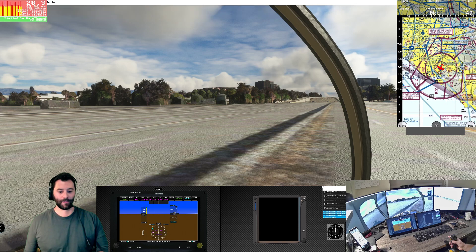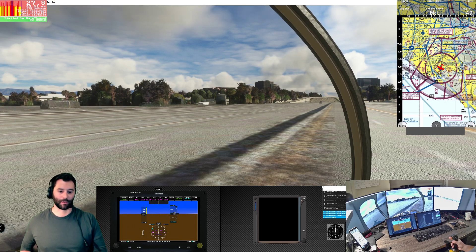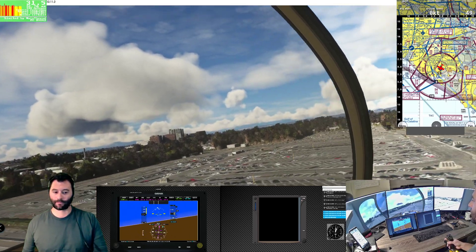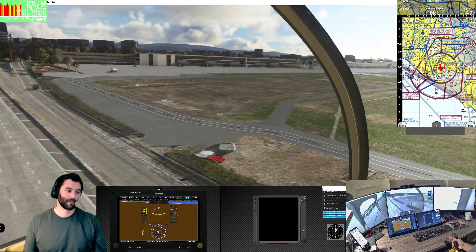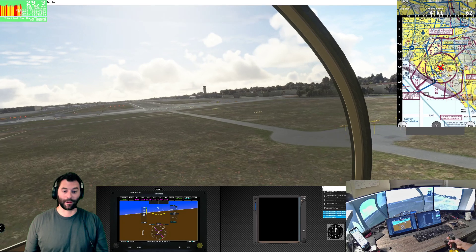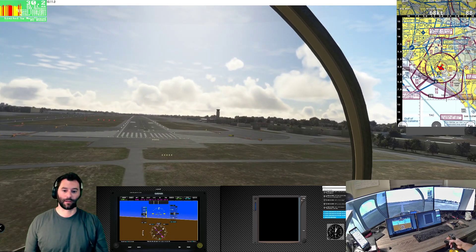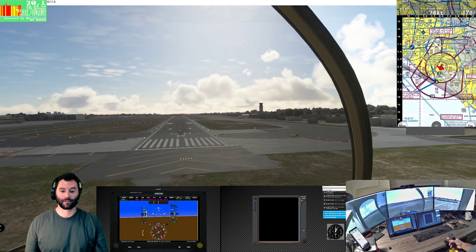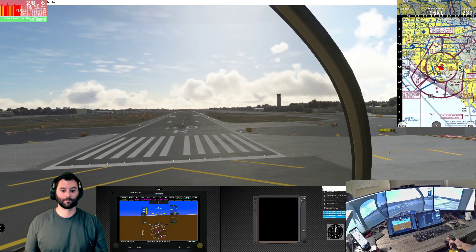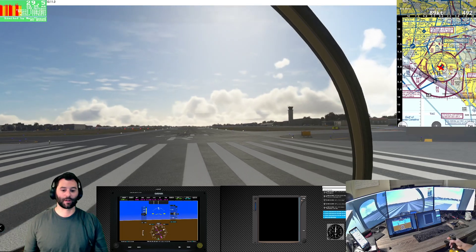I made it too difficult on myself initiating from the downwind. Rotors in the green, coming up. Going to come up a little slower this time. I felt like I was pulling in enough collective but it wasn't coming up, so then I pulled a handful and up we went. We're going to put it down on the numbers here, practice a little landing, and then do a proper gentle takeoff.